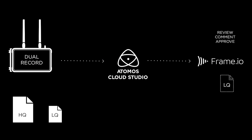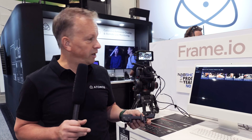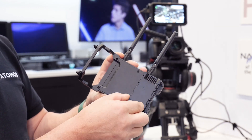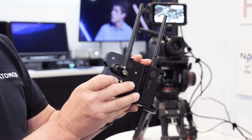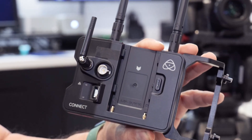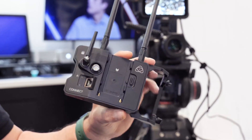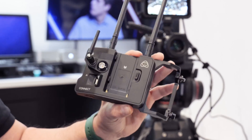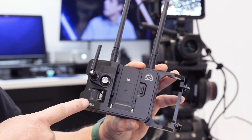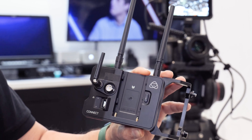This really opens up a workflow that didn't exist two or three years ago. In terms of I/O, by putting this on the back, we have a 12G SDI port that complements the HDMI port on the Ninja itself, which means we can connect to any camera — an SDI camera or an HDMI camera. We have built-in wireless, long-range wireless sync, which we call AirGlue. It's an RF-based, long-range sync technology, which also has a separate Bluetooth timecode protocol.